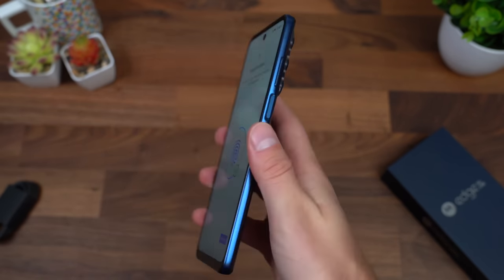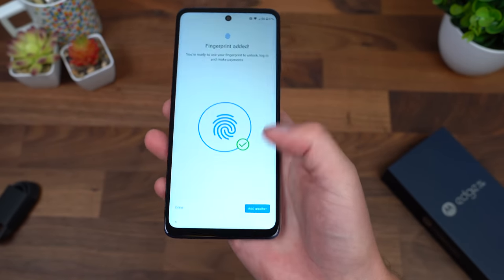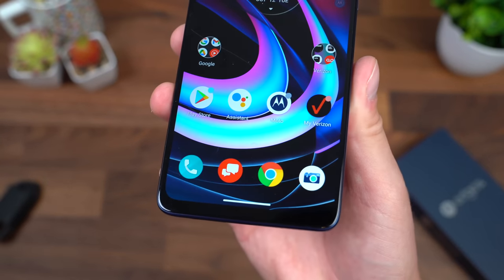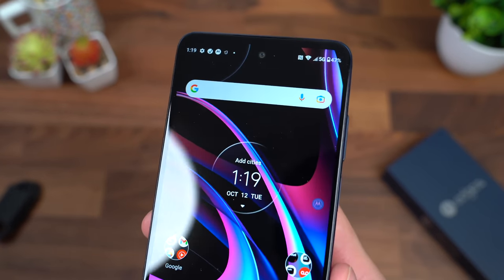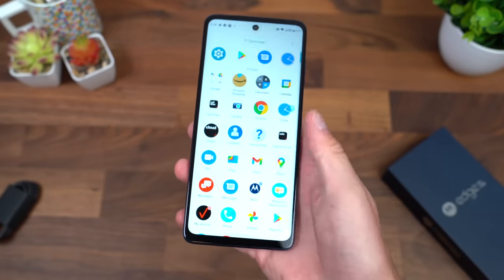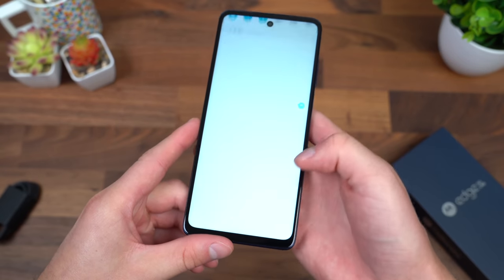I do like the ones that are embedded in the power button. It's a nice feature so you don't really have to move your thumb back and forth to turn the screen on. We are all set up and ready to go. Here is a close look at that 6.8-inch LCD display, and it does go up to 144 hertz. Swiping through some of these screens, I can already tell it is enabled out of the box.